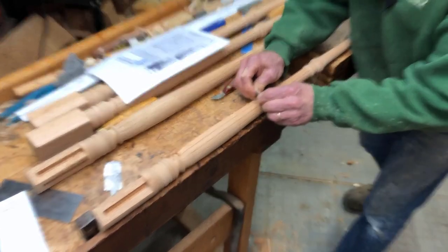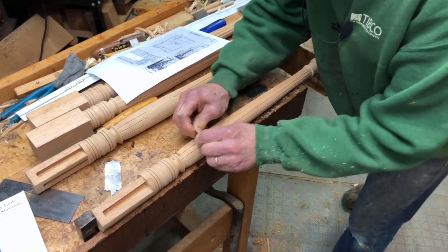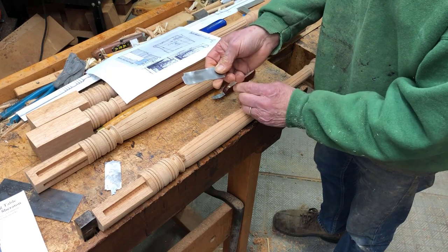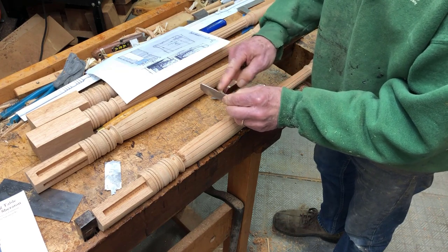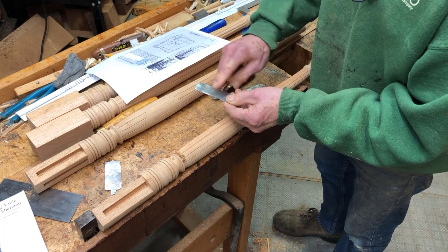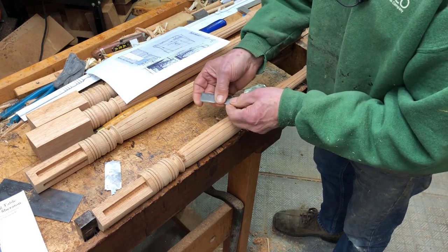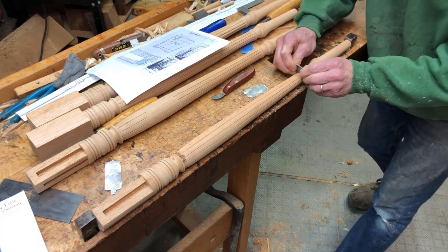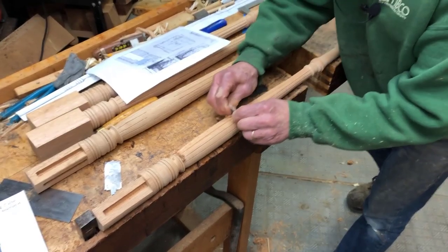The way I sharpen these is I use needle files and other metal files to shape them, and then I'll use a little small diamond sharpening tool to sharpen that flat. I also work this on the stone to get the faces flat and shiny as well. Maybe after each leg I'll re-hone the tool.